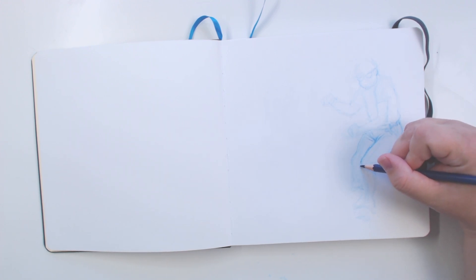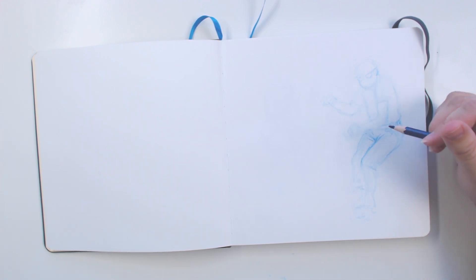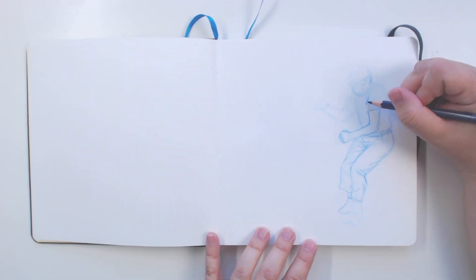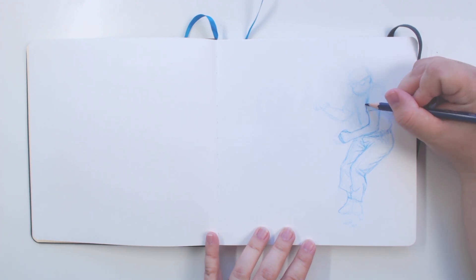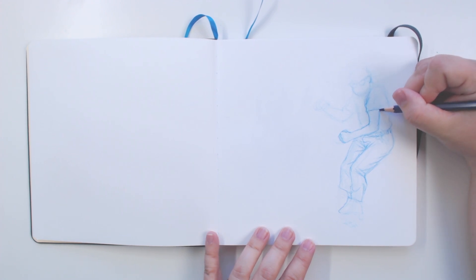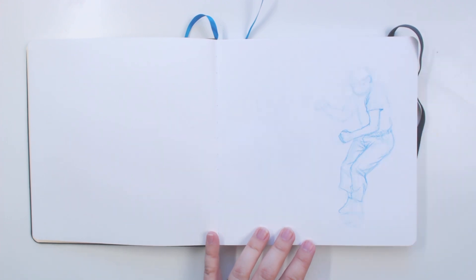Do you guys struggle with doing studies and drawing quickly? I definitely find it's something I've struggled with for a long time. I'm paying special attention to the wrinkles in the clothing because that's something I struggle with. I get really quiet sometimes when I'm concentrating, and I'm still getting used to this whole talking-while-drawing thing, so I apologize if there are long periods where I don't say a word.